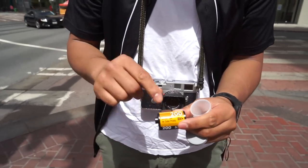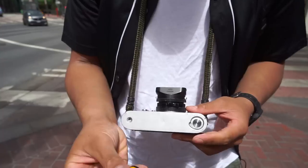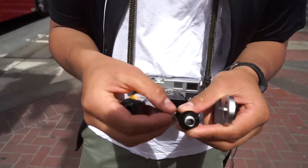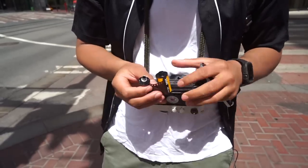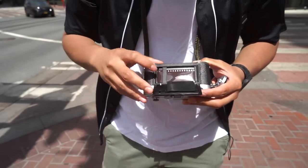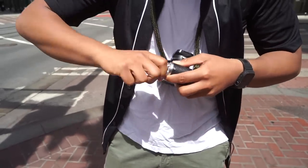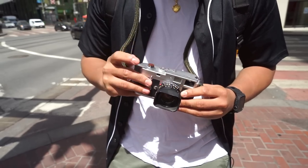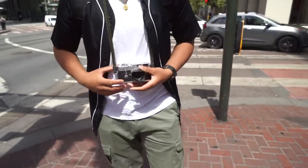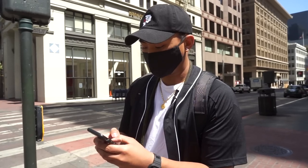Oh, look at that. It looks like it says Kodak Color. So is Kodak Color the same thing as Color Plus? I don't know. All right, we should be good to go. So before we even start, just to get a little bit of a reading here, of course, we're going to adjust using Sunny 16.